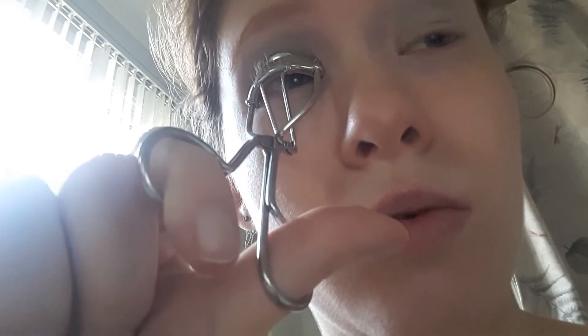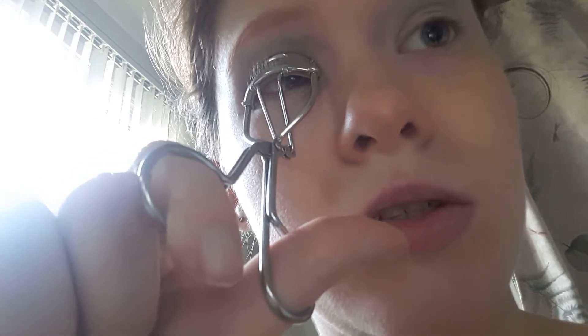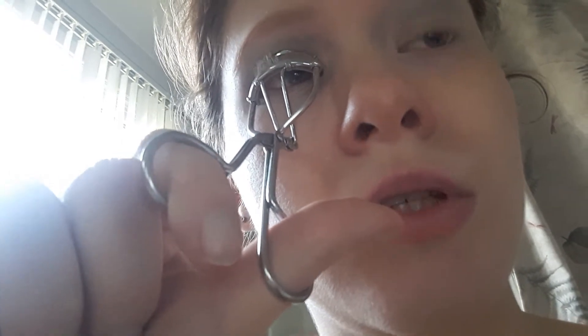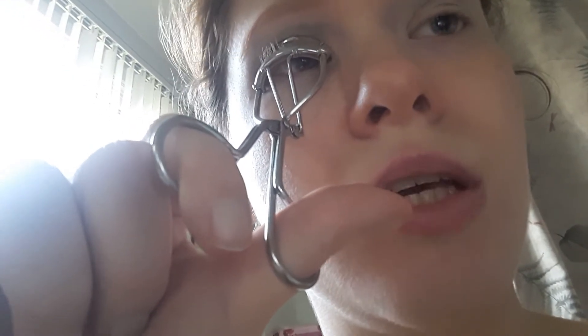Back then it took about 20 minutes per eye — that's a long time. But now it takes 2 seconds per eye, which is amazing.